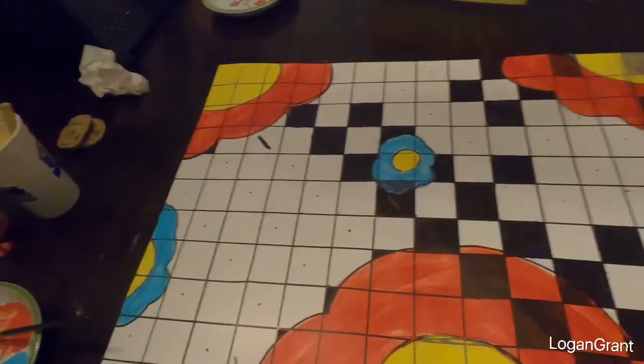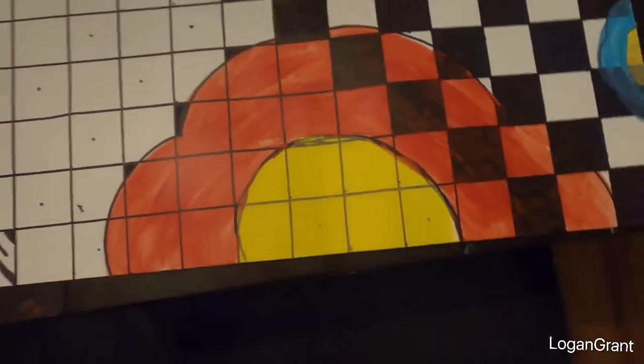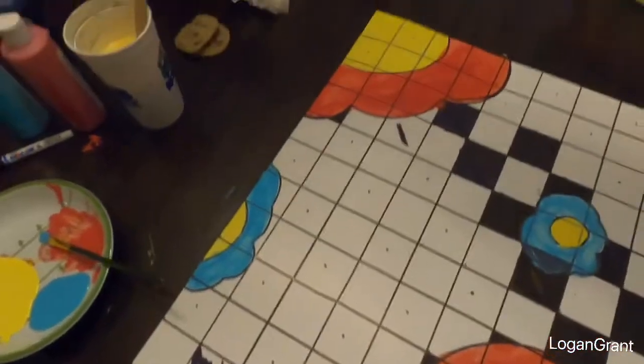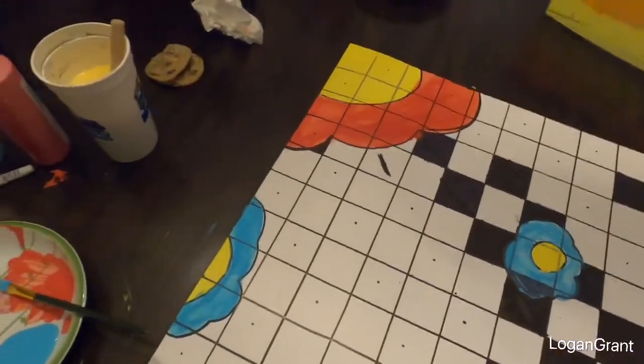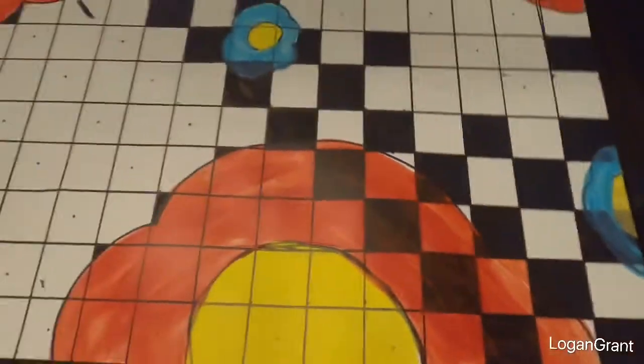Okay guys, now I am done painting. Look at this — we got our one big red flower, one other big one, and another big one. Now we have our little blue one, another little blue one, and another little blue one. Here it is from the top. I'm not done though — the ink has not come to the tip yet, so I'll get back to you tomorrow.